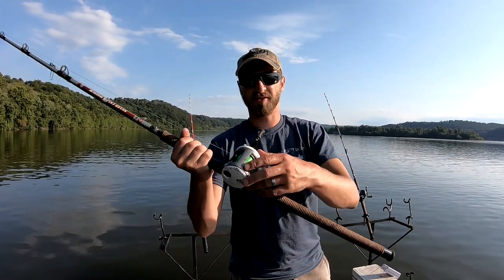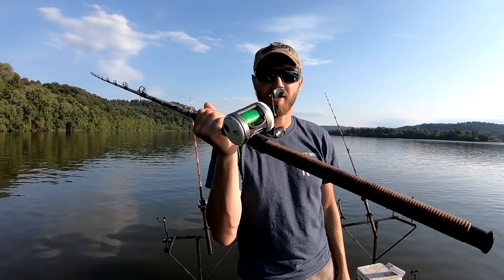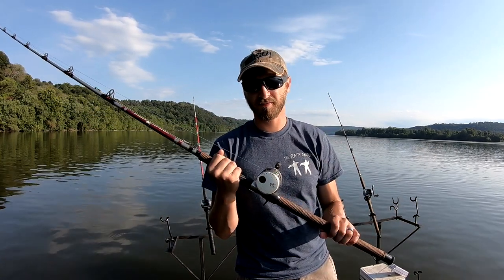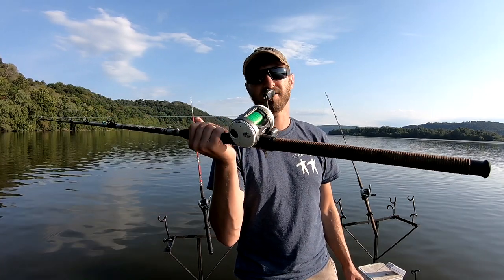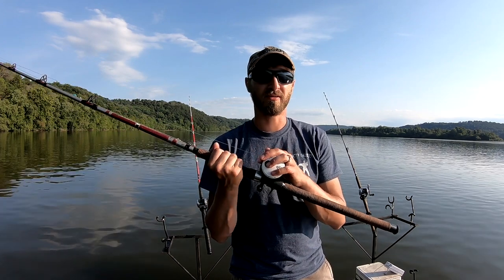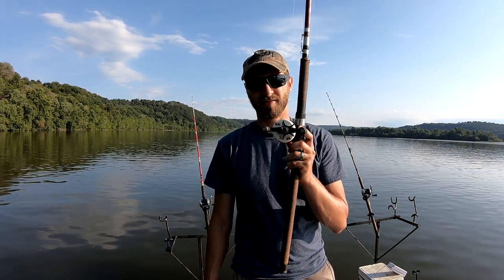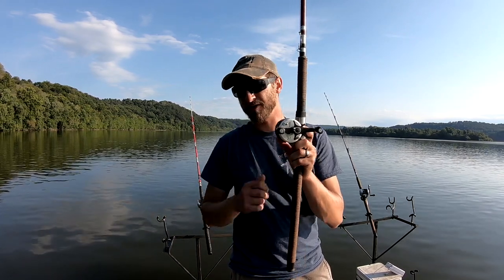The other reel I'm using is the Bass Pro Shops Cat Max. They're great reels — a lot more affordable than the C3s and they actually hold a little more line. I took it apart and think I put it back together a little wrong, so it doesn't cast as good as it used to. But overall it's a very solid reel. A lot of guys use them and catch big fish on them. I've caught my two biggest fish on this reel and the drag handled it fine.